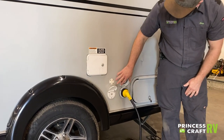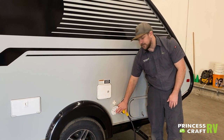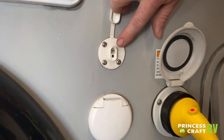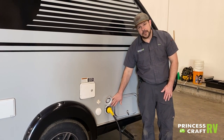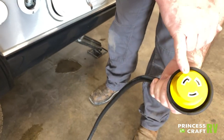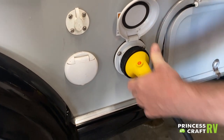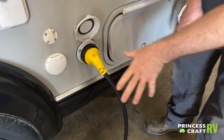We have a cable connection here for a cable or antenna connection for your TV. Just above that is a portable solar port where you can hook in just about any portable solar panel to recharge your batteries. And we have our 30-amp connection — on your cord you've got two prongs and one that's slightly L-shaped. Line up the two L-prongs, slide your cord on, give it a slight twist to the right, and use your lock ring to secure it to the trailer.